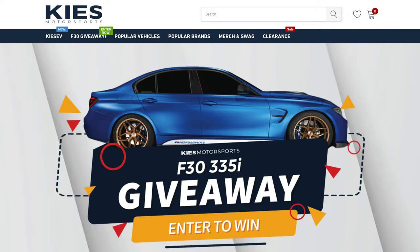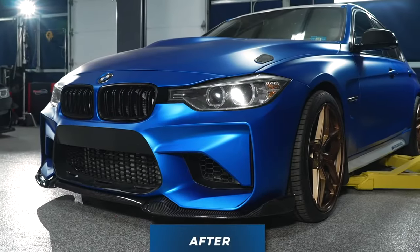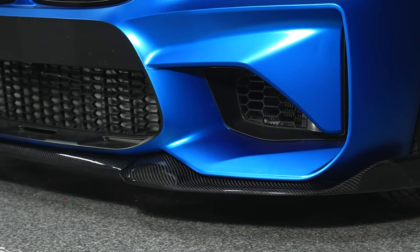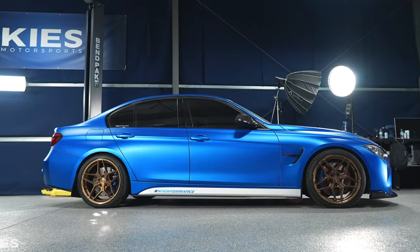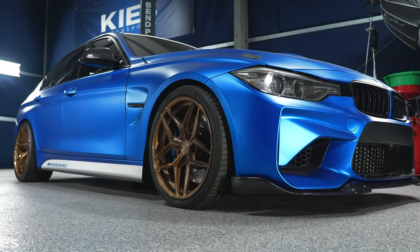Quick, before we get into today's video — Keys Motorsports is giving away the staple 335. The blue 335 that he built up from years ago on that channel has so much work done to it, and he's going to be giving that away. Every dollar spent at KeysMotorsports.com will get you one entry towards winning that 335. I'll have a link down in the description. I'm definitely going to try and win it — win Brian's old 335 and completely redo the entire thing. Make sure you guys check out the link down below for your chance to win the Keys Motorsports 335.